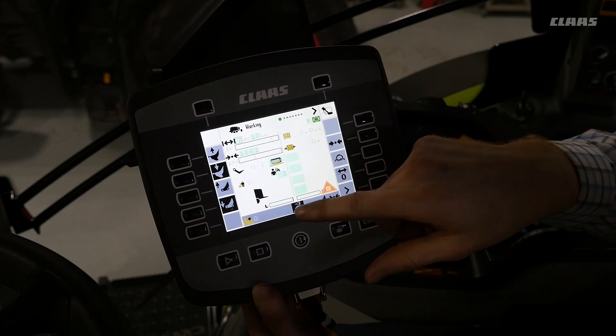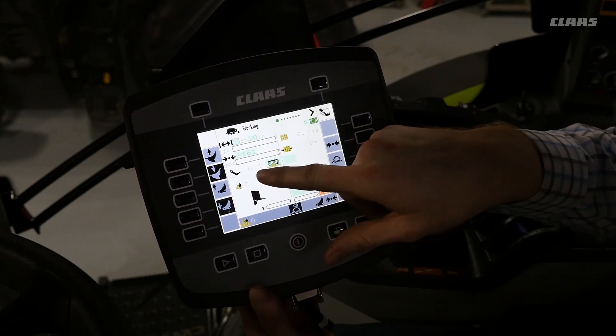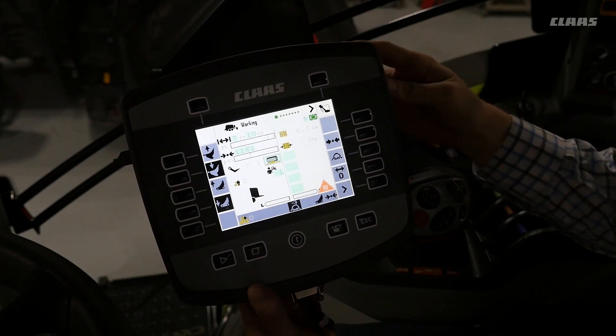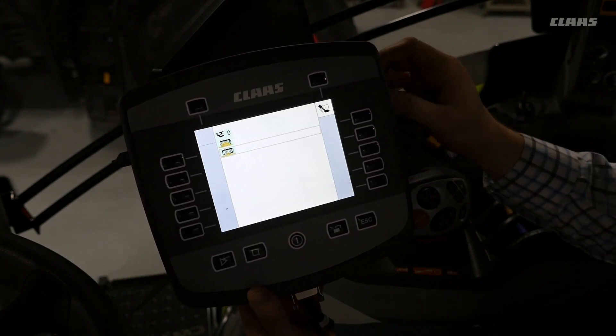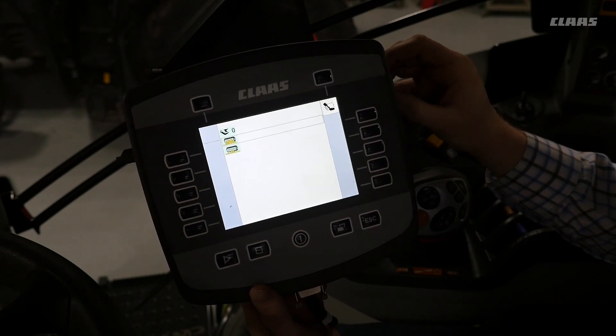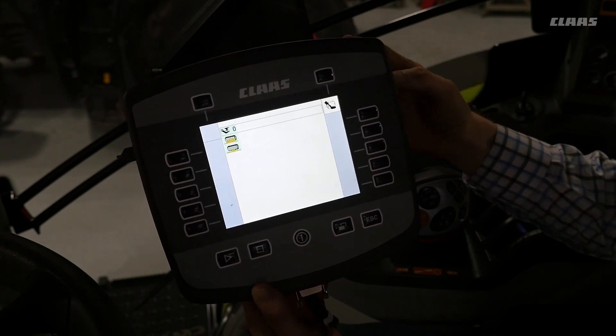Moving down the screen you can see the pre-chamber setting. Once we select that, you can see we are on the small windrow setting. There is also the large windrow setting and the pre-chamber on and off.